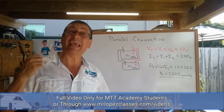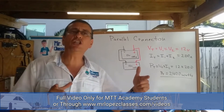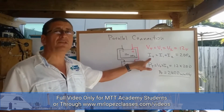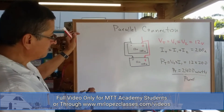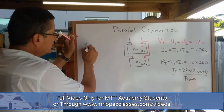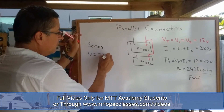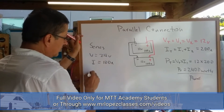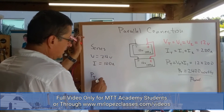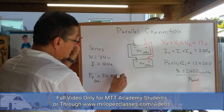In series, the current is constant. In parallel, the voltage is constant. What happens with the current? The current goes up. For a series connection, the voltage is 24 volts and the current is 100 amps.